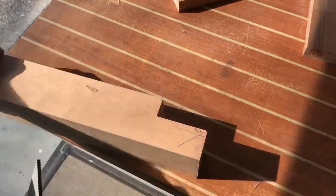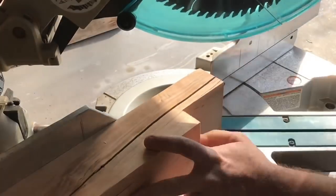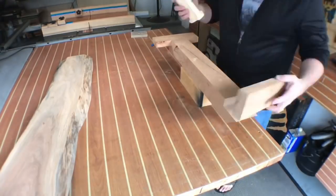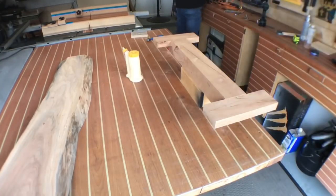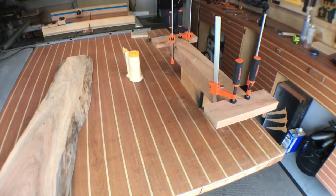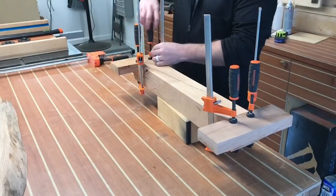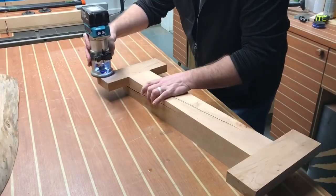At this point I'm gonna take my speed square and make some 45-degree angle cuts on the miter saw to soften the appearance of the underside of this table. Sand these things flush, apply some glue, and then clamp it. These F-style clamps and one big cabinet maker's clamp do the job great. Come back in about three hours and everything is good to go and rock solid.